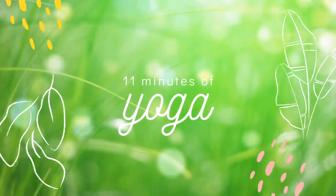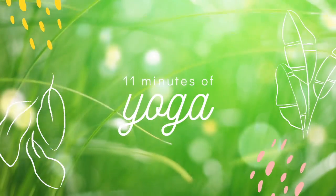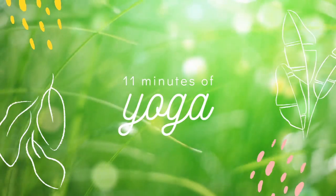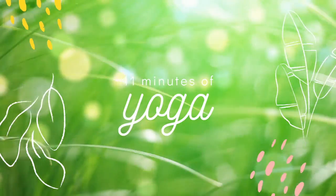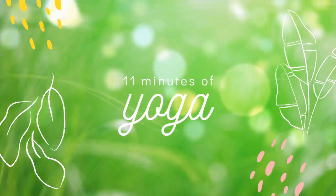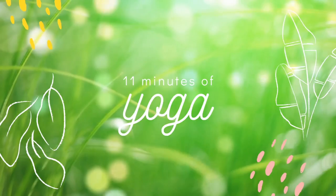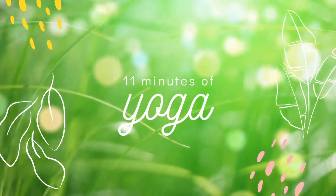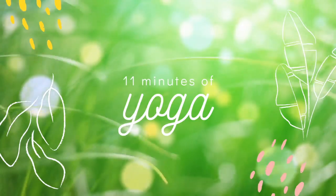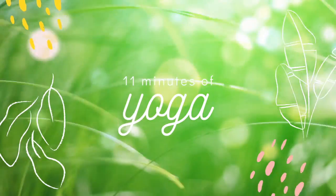Welcome to today's yoga sequence. As you move through the sequence of poses, just remember it's called yoga practice because it doesn't need to be perfect. Find the version of the pose and the movement in your body that feels good for you. Tune into your breathing and breathe at your own comfortable pace. Let's get started.